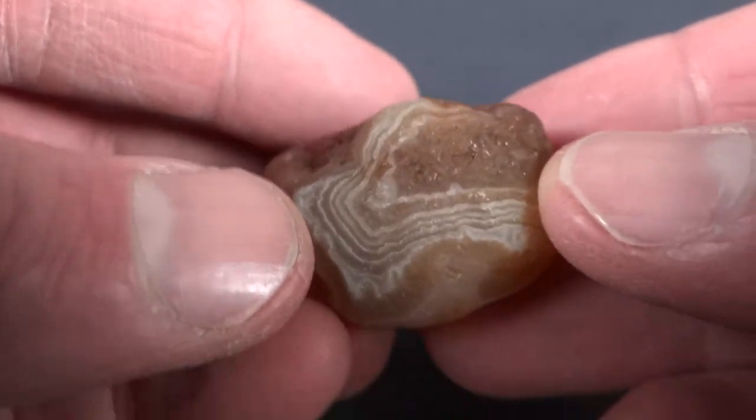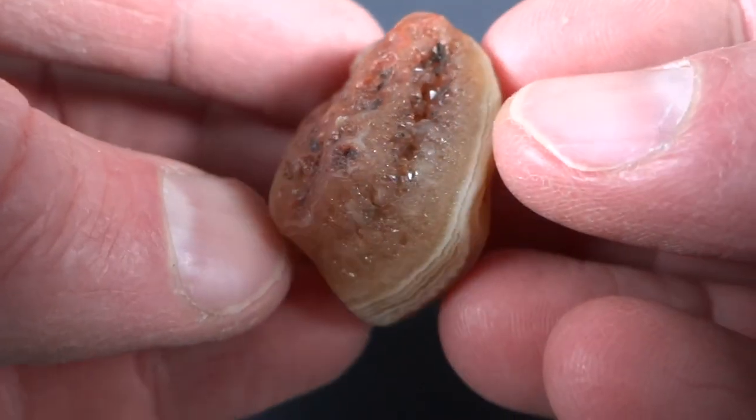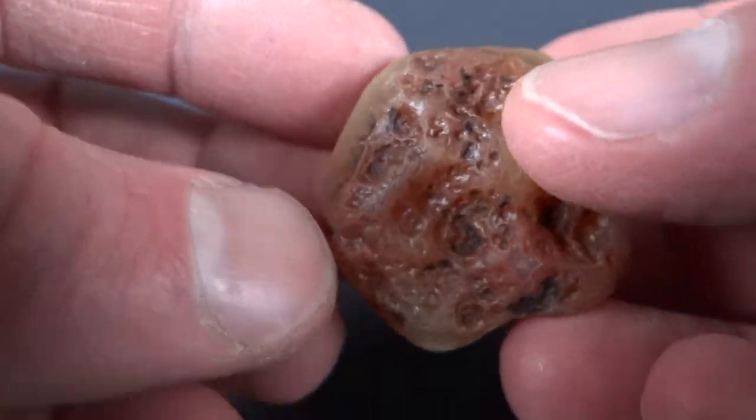Here's one with a little more color to it. A little bit of quartz right there. Nice looking rock — they're all nice looking rocks.